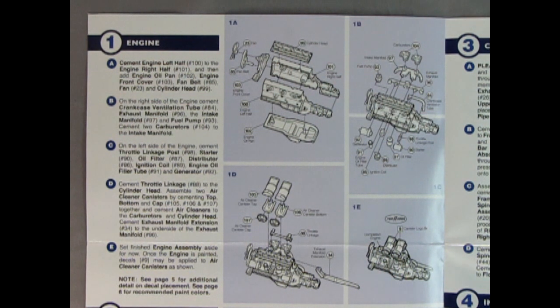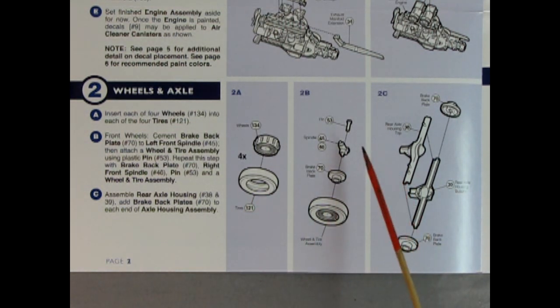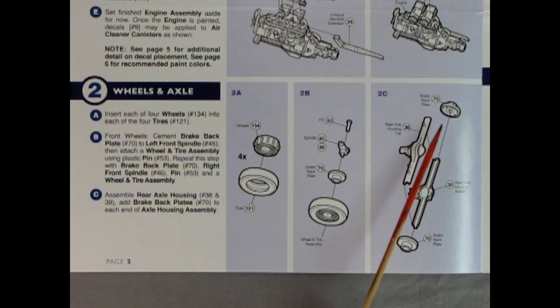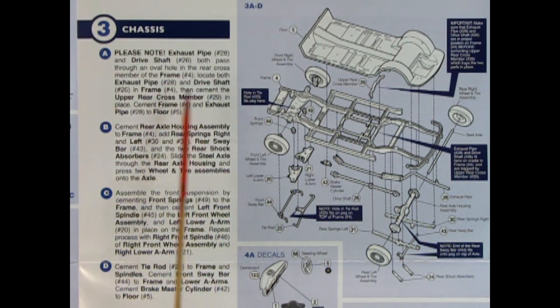Panel two covers the wheel and axle assemblies — you do this four times. You push the wheel into the tire, then add the brake backing plate, spindle, and axle pin, which all push into the wheel and tire assembly. You might need a little touch of crazy glue but be careful not to glue it all solid. We've also got our rear axle top and bottom, as well as the brake backing plates. Panel three shows the chassis being put together, noting that exhaust pipes and drive shaft both pass through an oval hole in the rear cross member of the frame.